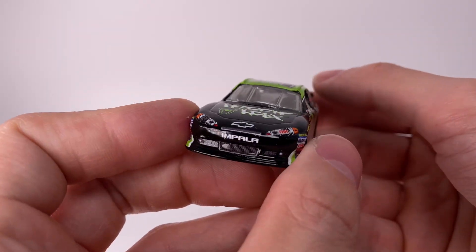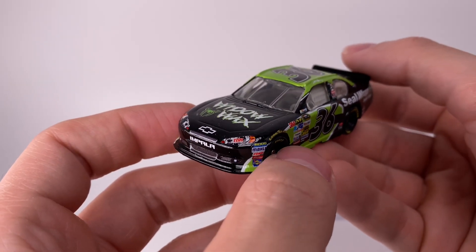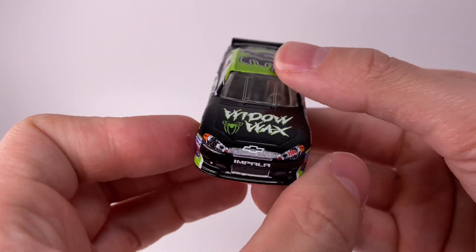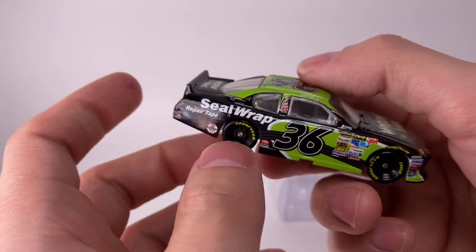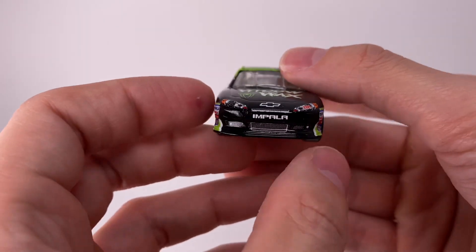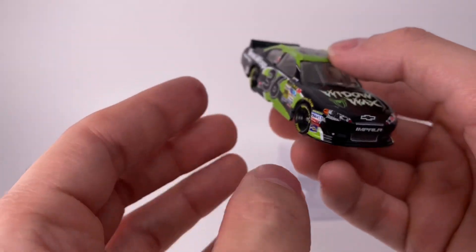Every time I see this paint scheme I think of NASCAR Inside Line. It might just be one of the most iconic because every single race I felt like this car ran. I don't know if that was his only paint scheme or not, but I don't remember it racing much in real life — though I know it did run in real life. It's just cool having a diecast of that.